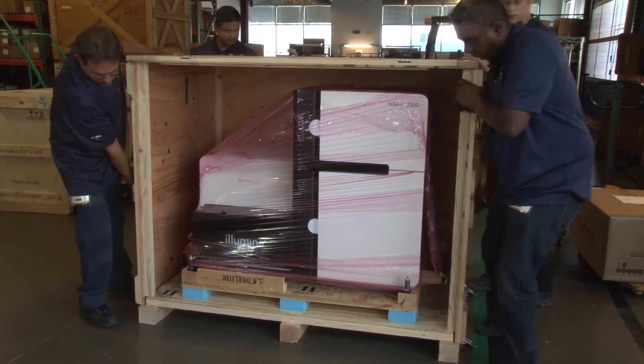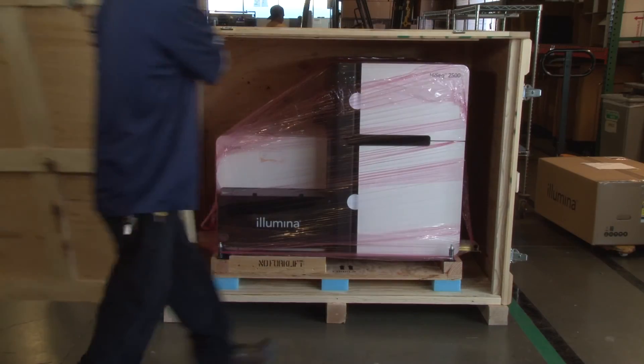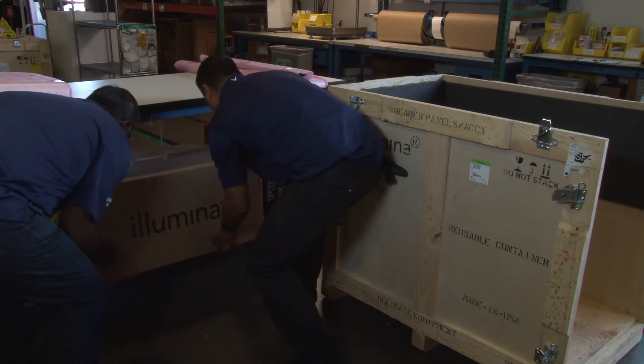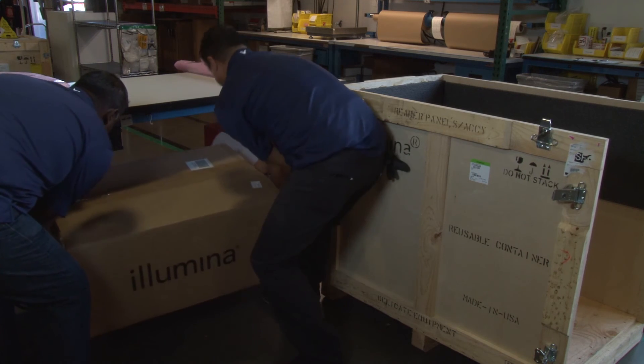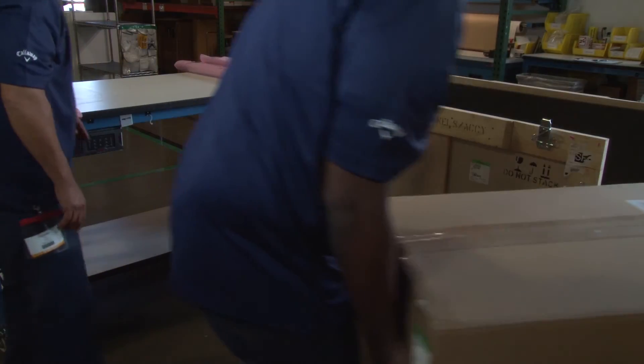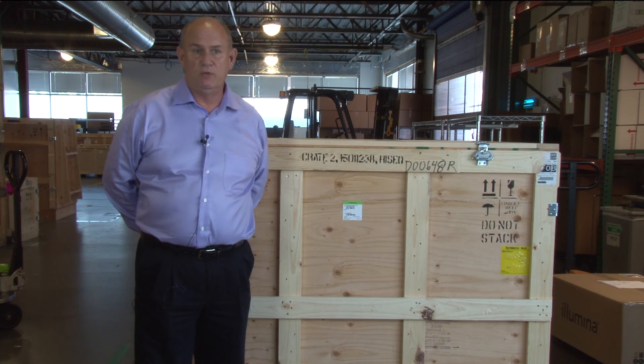Add the connected four-sided piece of the crate and latch them to the base. Add the front panel of the crate and close the latches. Place accessories into the second crate. Ensure copies of returned paperwork are placed in the crate if applicable. Now the HiSeq is safely crated and ready to be moved.